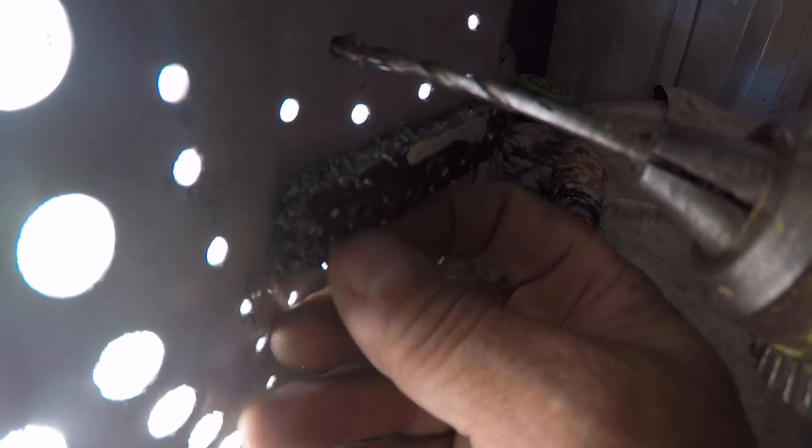Right now the pieces are coming out quite small, but that's going to change when we go through — I'll show you the cutter. Okay, now you're getting bigger pieces. The longer pieces were at the end; the smaller pieces were in the beginning when the tip was just starting.